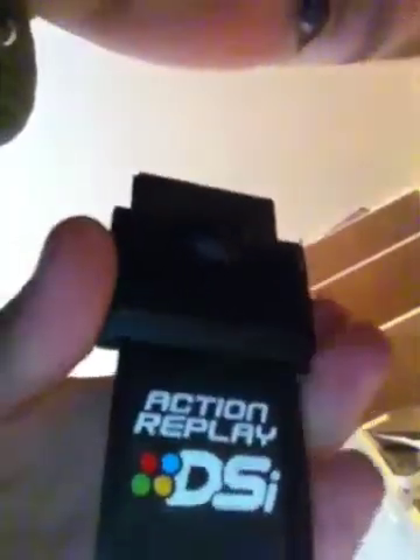The first thing is that you have this Action Replay cartridge here. There it is. Sorry, it's backwards — I'm using an iPod Touch so I'm using the different one. And the game that we're using is Super Mario Bros. DS.